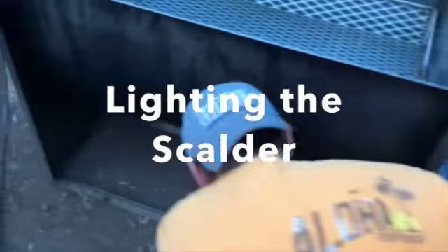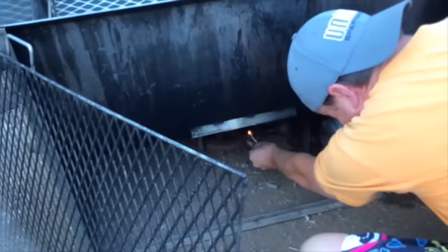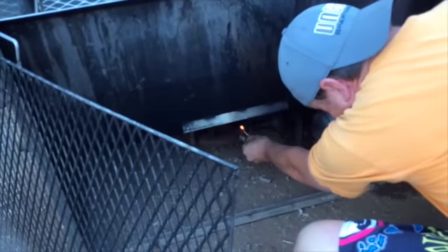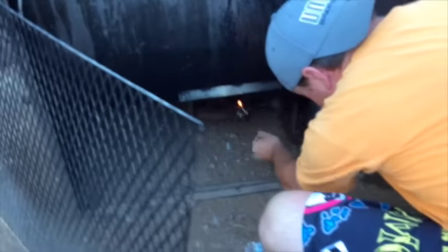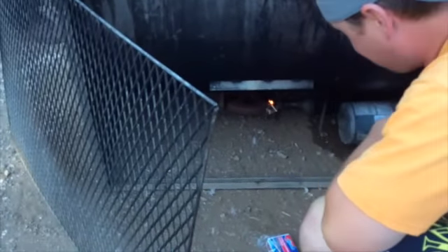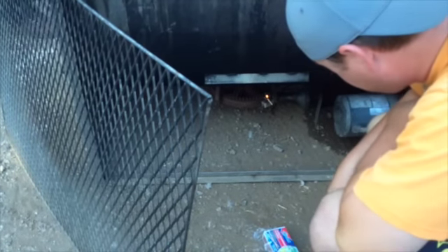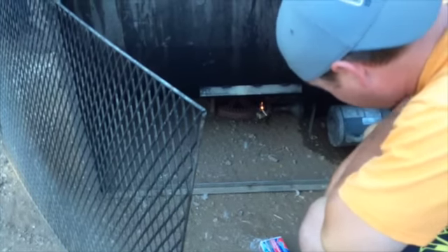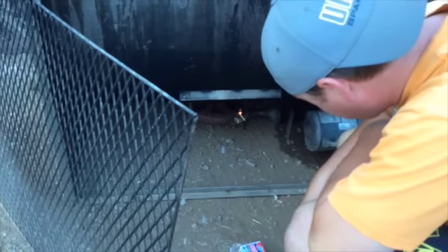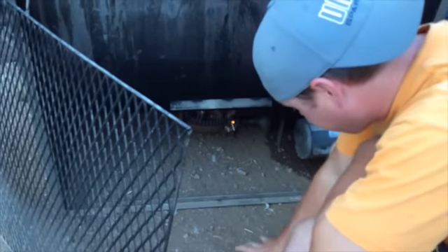It happens too. You can tell — it'll actually come through their mouth and you'll see it. It could be a temperature issue — they'll actually pull and break one off. Hopefully you can keep it going, but it's not going to condemn the birds. The concern is that you take it from the plucker and put it in the chiller, so if it's got bile coming out it's going to get in that water.